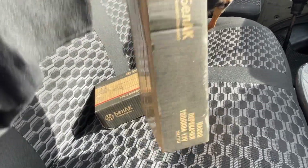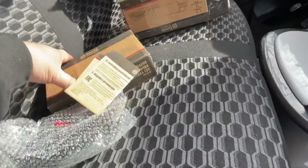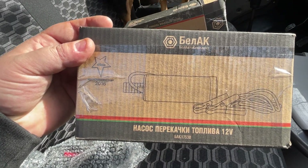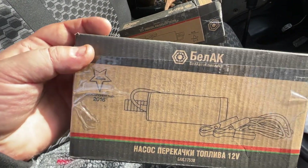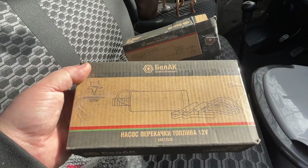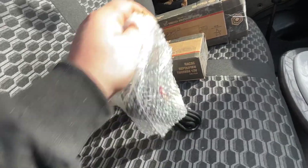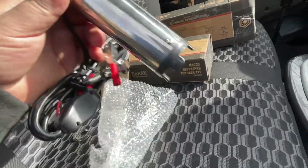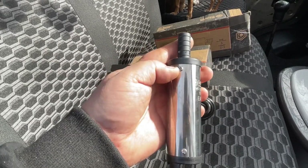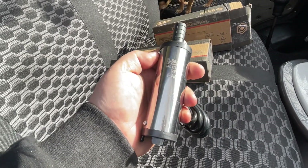We'll be replacing them with these. They're called Bellac pumps for fuel transfer. But they're all the same — all on AliExpress — some listed for water, some for fuel, depending on how the seller describes them. They sell everywhere. This pump is good because it can be disassembled. The old pumps were non-disassemblable, impossible to repair — you could only break them.